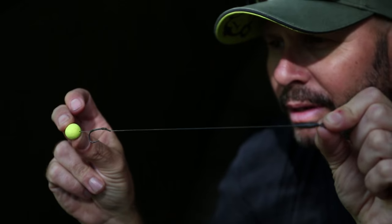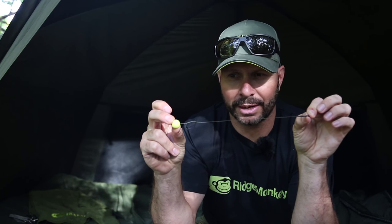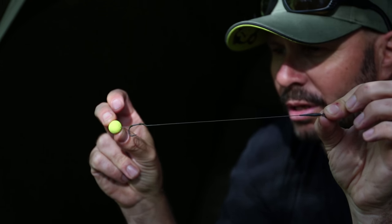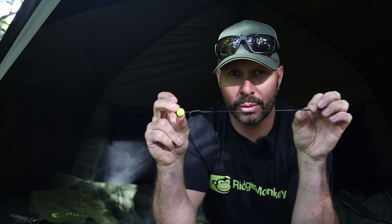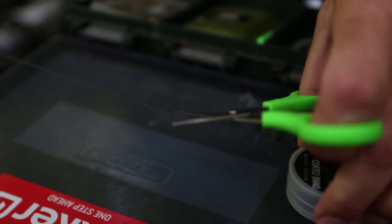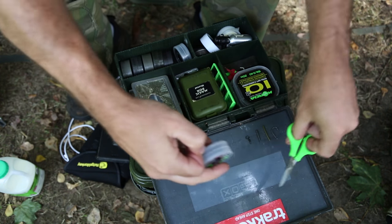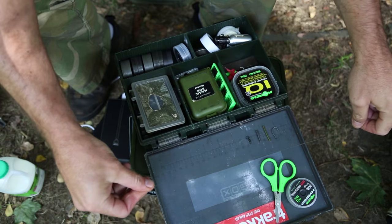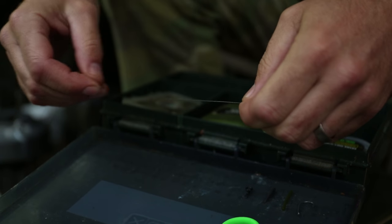This is my version of the blowback rig. The main differences are I use shrink tube on the shank, which stops it from unsetting when a fish picks it up. I also sharpen the hook so it has more chance of finding some flesh. This is a rig that I do really well on everywhere, and at certain times of the year it's all I use. If I had to do a rig forever, this would be the one.